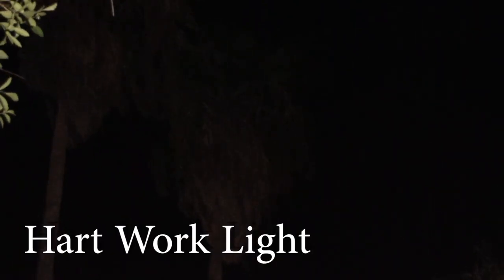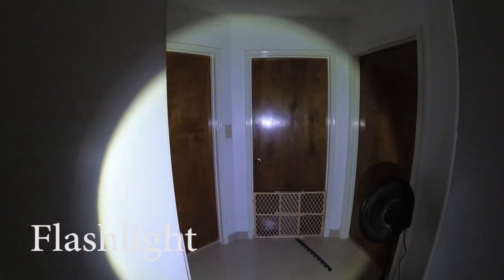Another thing to point out is that this light is meant to be used for work purposes. This means the light doesn't go too far, but at short distances it has an incredible 130-degree spread of great 1500 lumens — enough to work with anything indoors or outdoors.